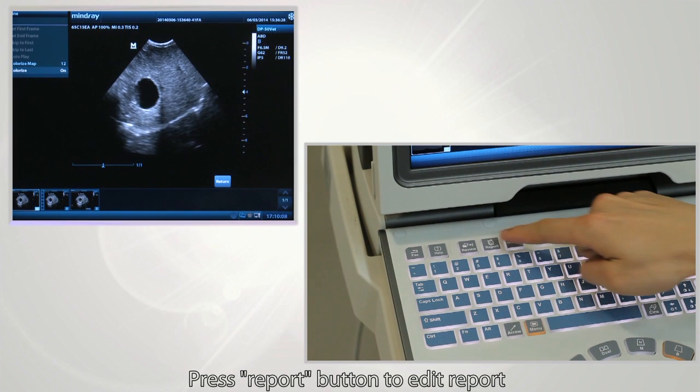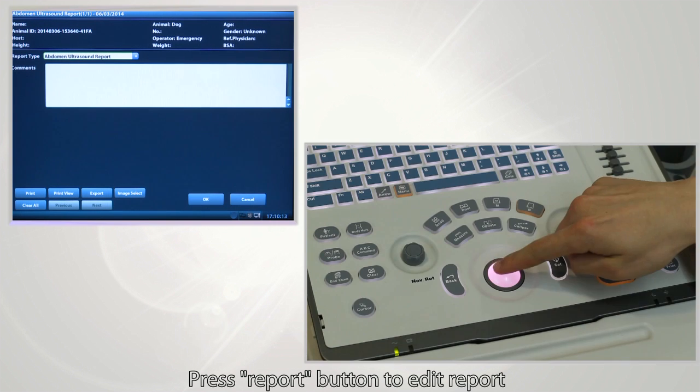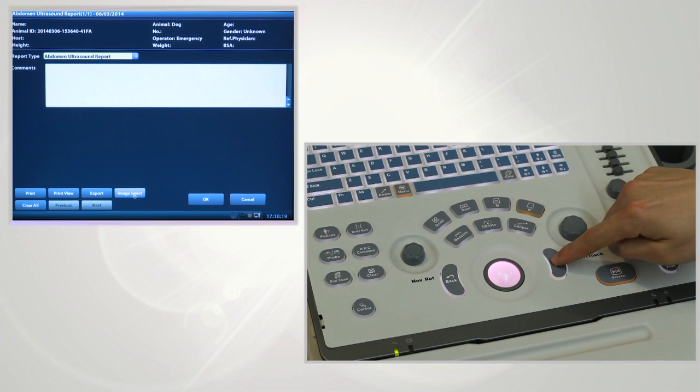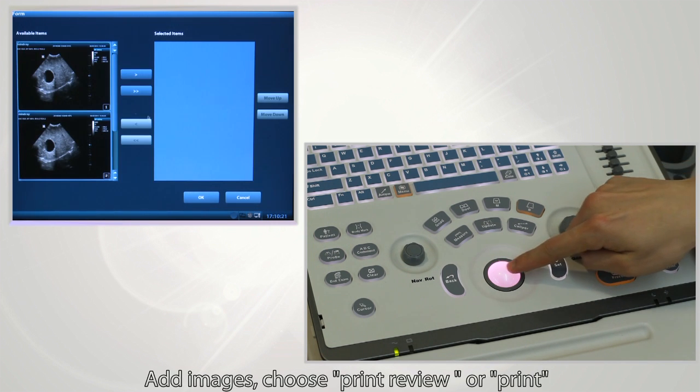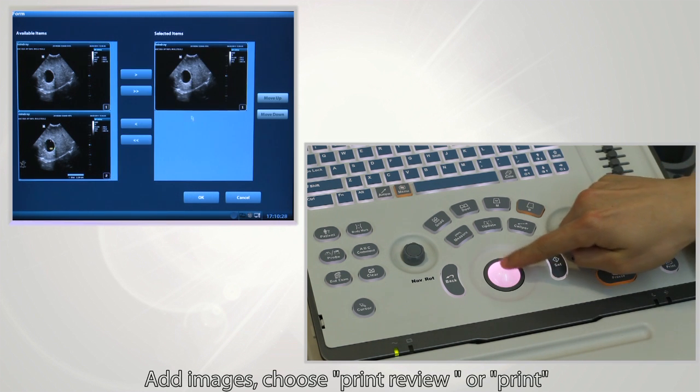Press the report button to edit the report. Add images and then choose to print or review.